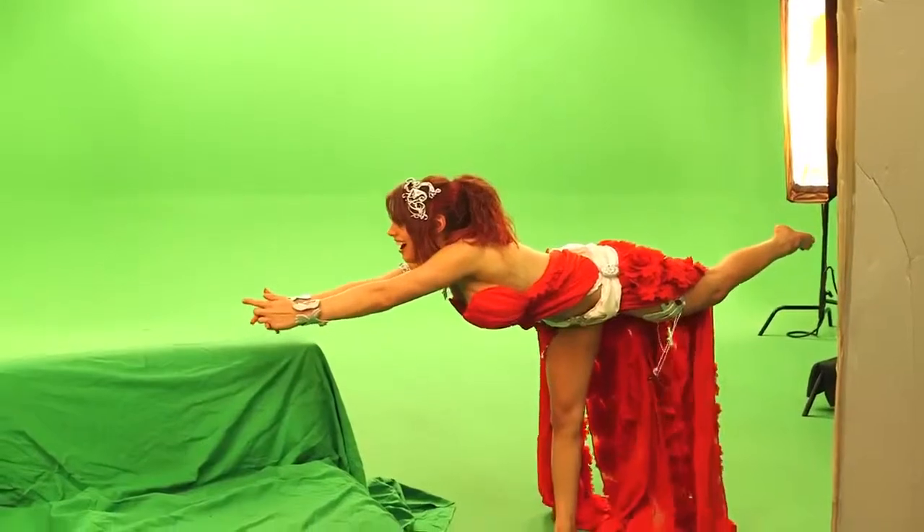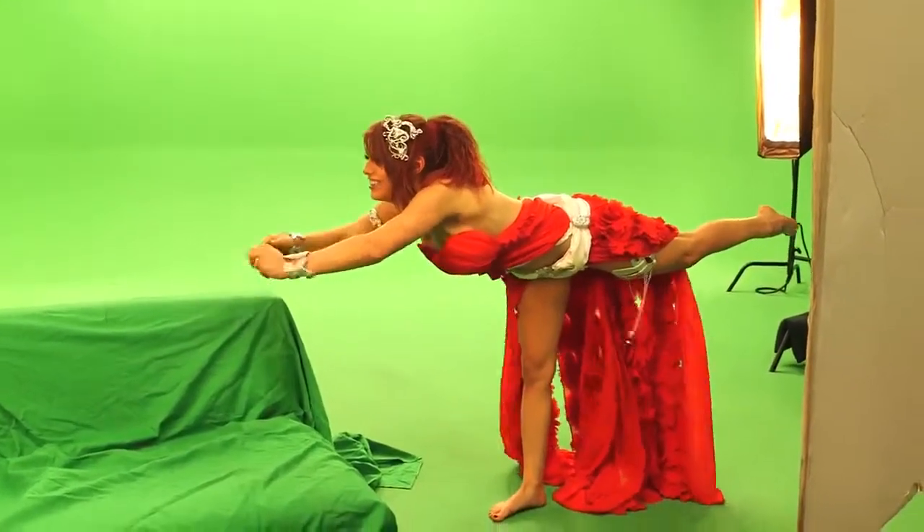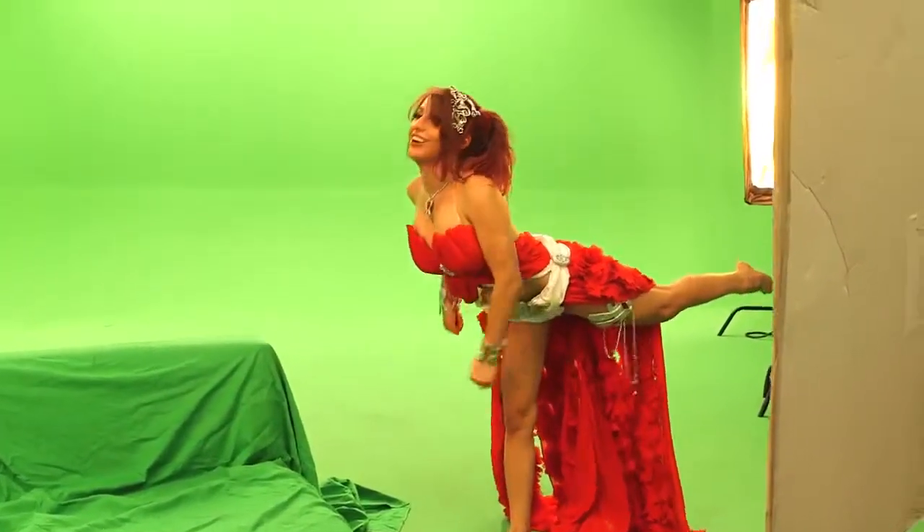Alright everybody, that's a wrap! And that's how we brought Amora from League of Angels to life. Don't forget to play League of Angels with me — click on the link down below!